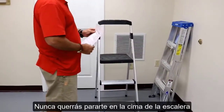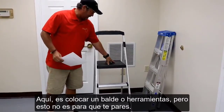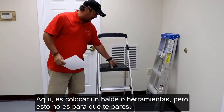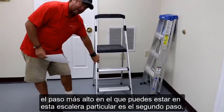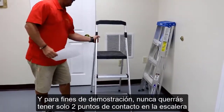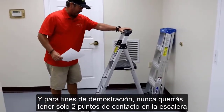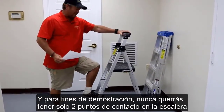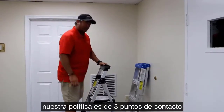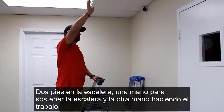You never want to stand on top of a ladder. Here is a place to either place a bucket or tools, but this is not a step. The highest level on this particular ladder is your second step. Our policy is always three points of contact — two feet and one hand while you do service work.